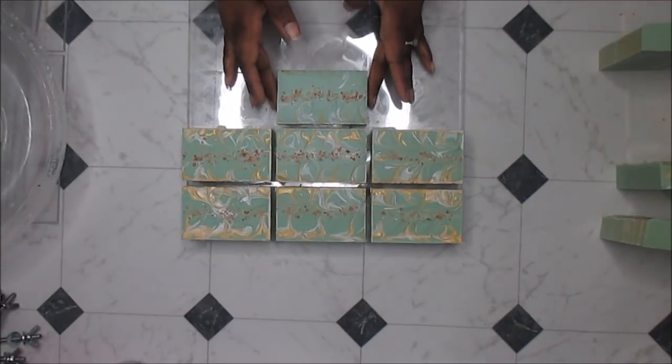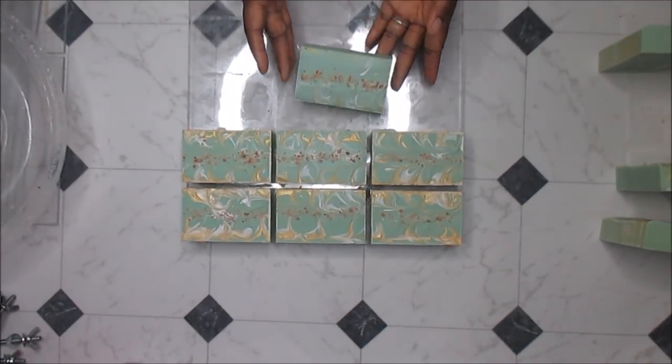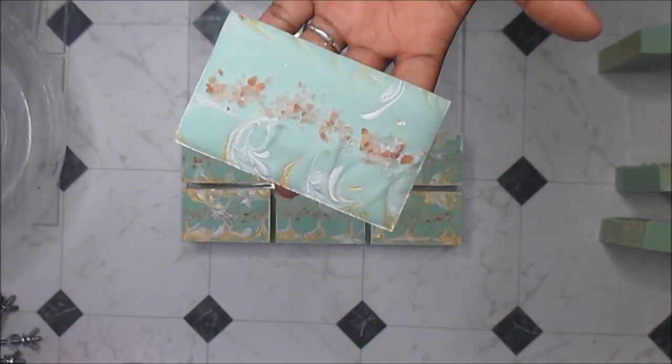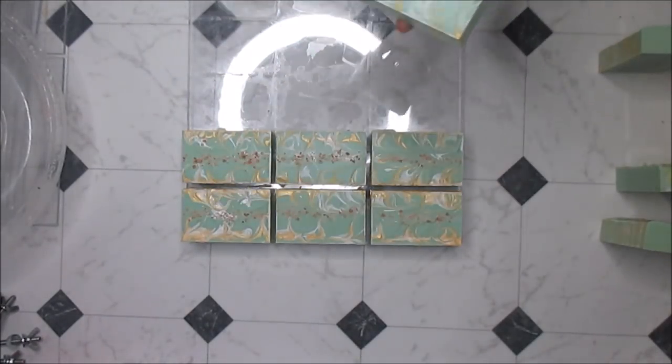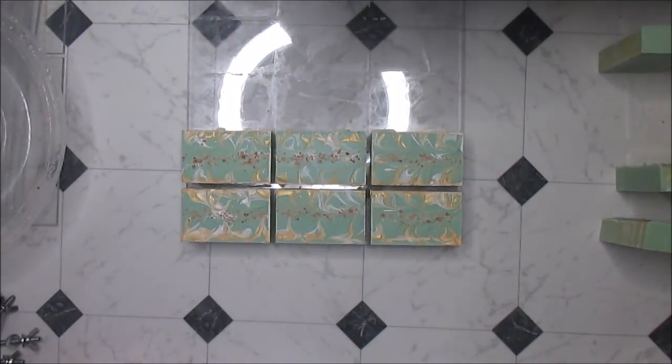Just wanted to pop back in and tell you that this soap will be ready at the end of March. So check my store — you'll find the link to my store in the description section as well. If you want this soap, it'll be listed at the end of this month. Just thought I should mention that because a lot of people are asking when it's ready. All right, bye y'all.